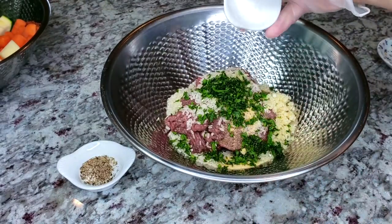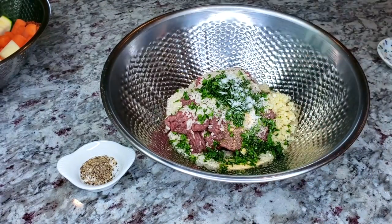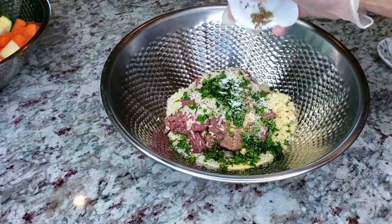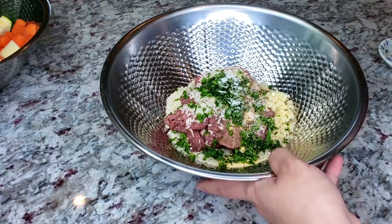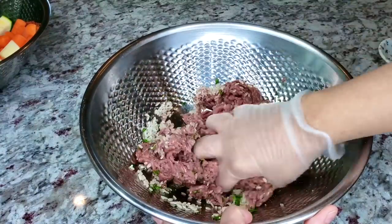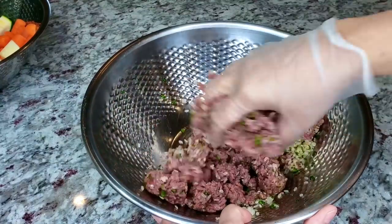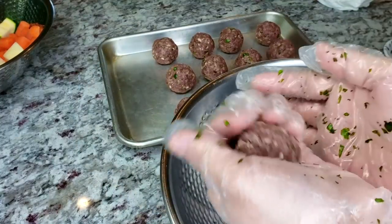I'll add a half teaspoon of salt and a quarter teaspoon of pepper — again, you can change that to your preference. Now I'm just going to combine this well, and once everything is combined I'm going to start forming them into meatballs. I typically get around a dozen to maybe 14 meatballs, but it's up to you how big or small you want them.